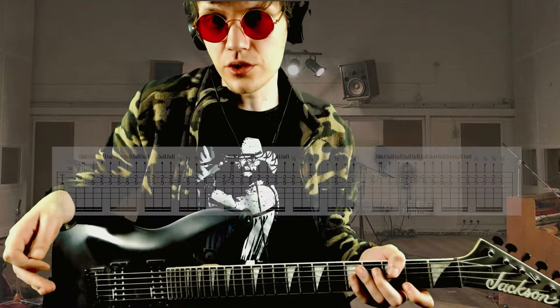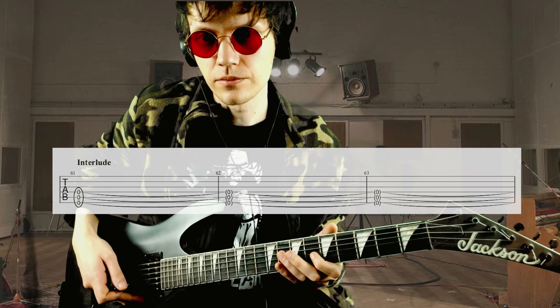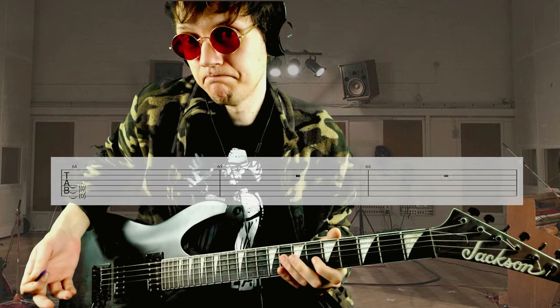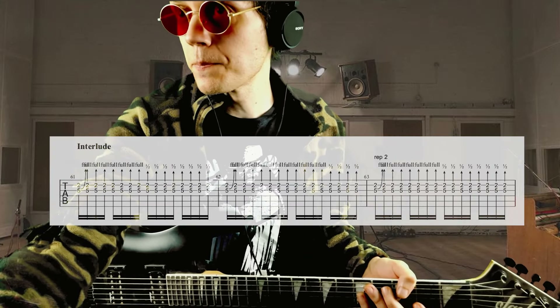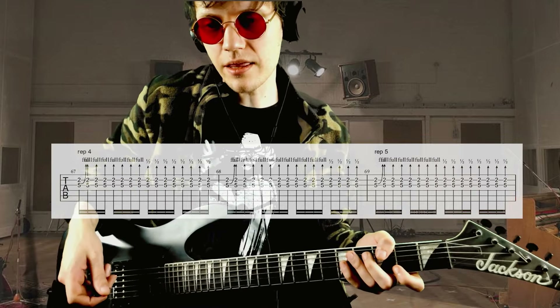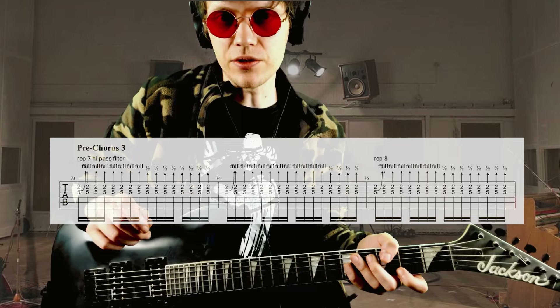Listen to the song to get it. Verse, chorus again — they're exactly the same. Then we have the interlude, and in the interlude we have the same 16th notes thing but with a high-pass filter applied to the guitar.